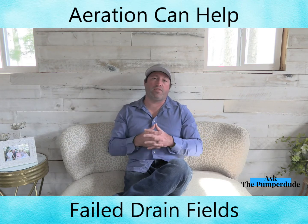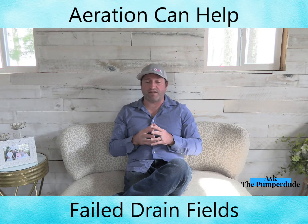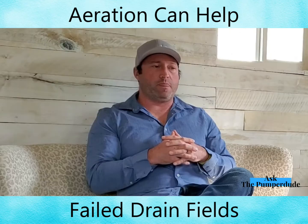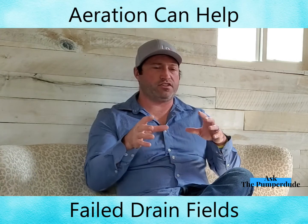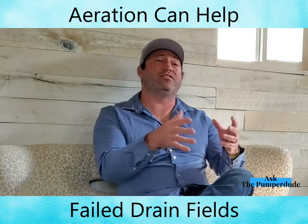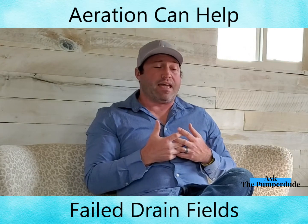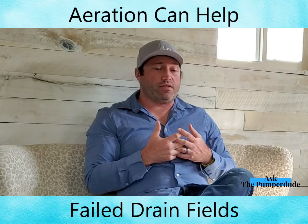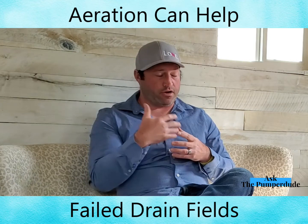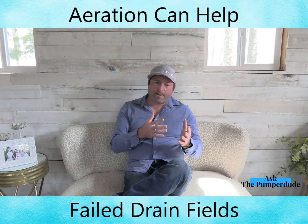We've seen several customers where the drain field was completely flooded. I picture one customer — we had a 1,500-gallon tank and we would pump over 2,500 gallons out of it because of all that water rushing back from the drain field. This homeowner put an aerator into the tank.